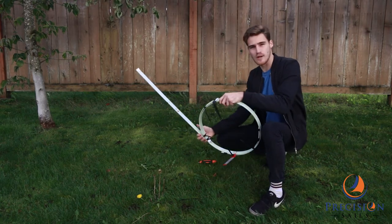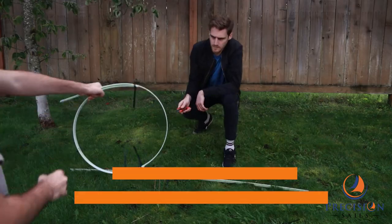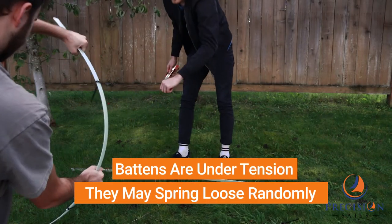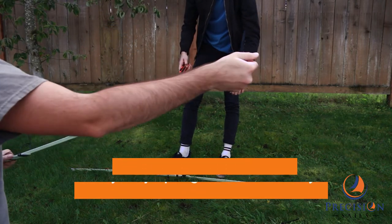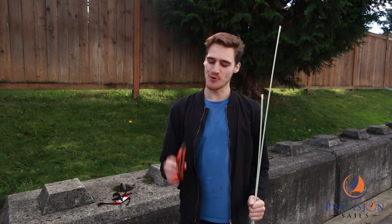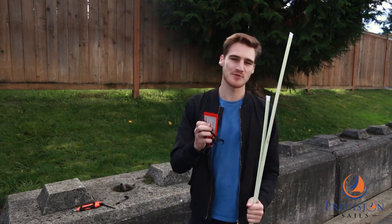Now all we do is roll around to the next strap and we rinse and repeat around the circle. Thank you for watching, that is how to open battens. All you need is a little knife or some pliers, and of course we've cleaned up after ourselves — goes without saying.